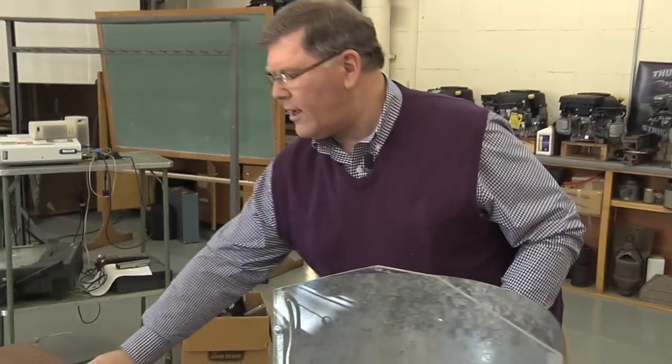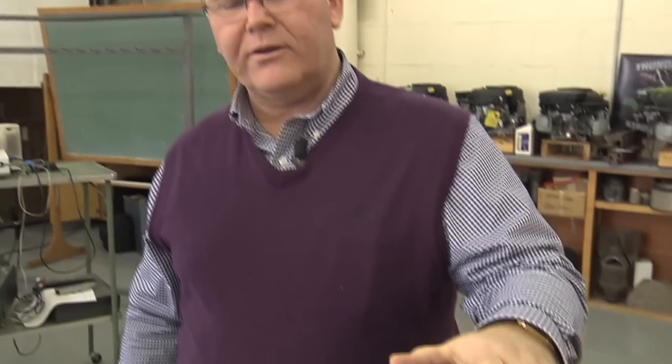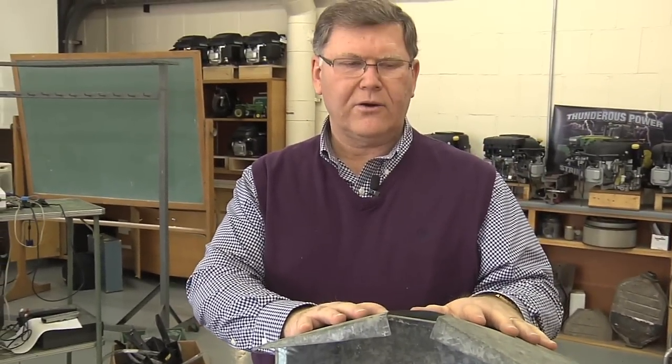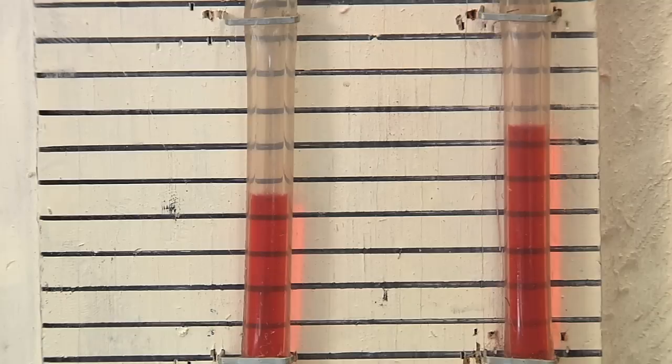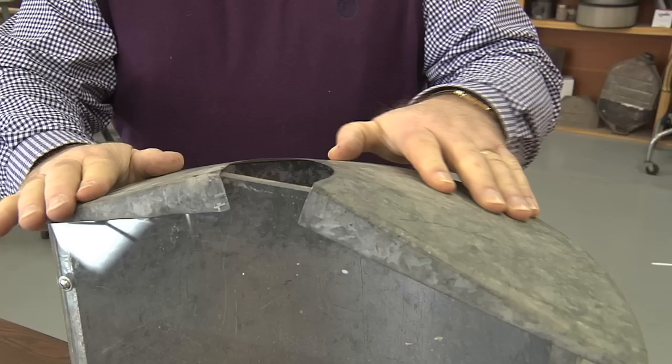Next we'll look at the amount of air coming through, and we've got a roof that we'll put on the bin. Let's see what effect that roof has on static pressure — every piece of equipment affects the performance of the system. With air coming through the floor and up through the bin roof, there was a slight increase in static pressure, just over a quarter of an inch. That indicates the resistance of the floor and the roof is a little over a quarter of an inch — which is what we'd like to see. We want the fan power used to move air through the grain, not through the bin itself.